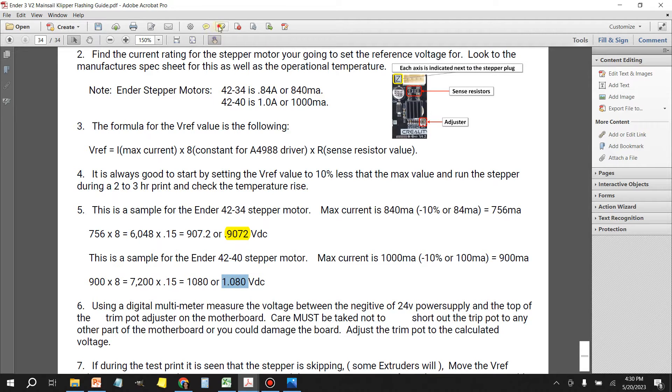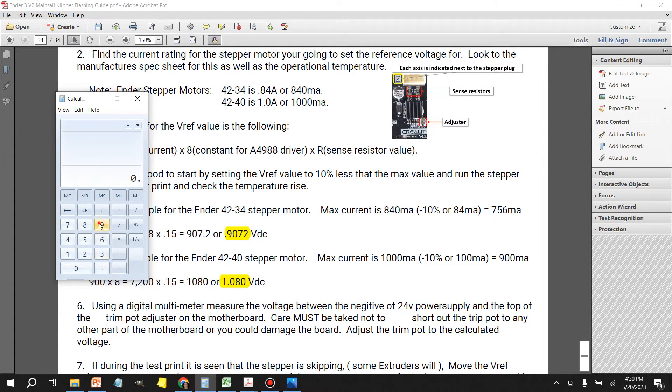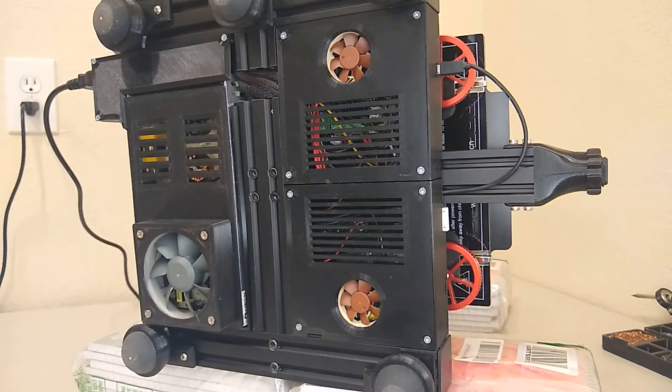If for whatever reason our stepper motors skip steps after setting these voltages, what we do is add 5% to the value — so 0.9072 plus 5% — and we keep increasing by 5% increments until the skipping stops. But we're going to start with these base values first and see how it goes.